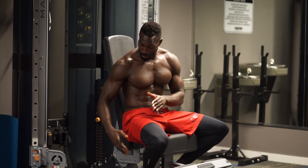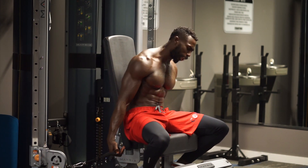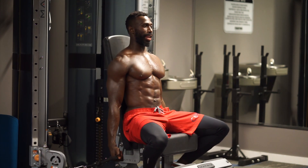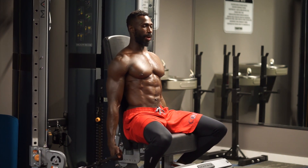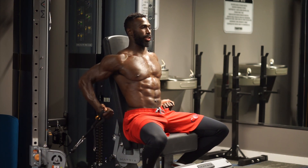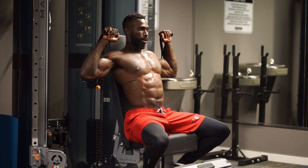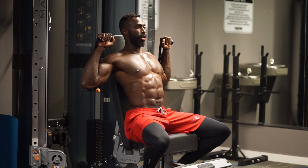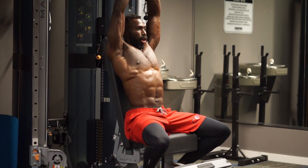We're going to start off strong. Grab that cable, pull it in tight. Get your back flat against that seat. Keep your abs engaged, the other leg close to the spine. Then we're just going to engage and get that stirrup in that upright position. From here we exhale, breathe it out. That's the starting point.